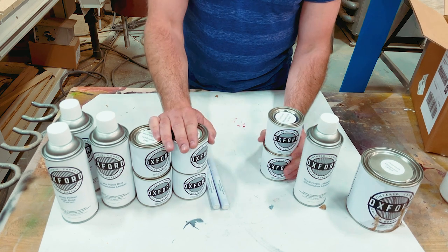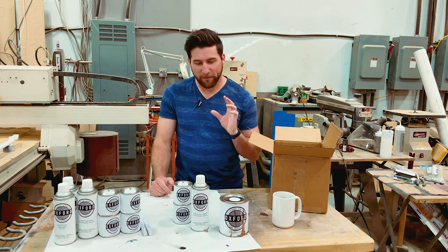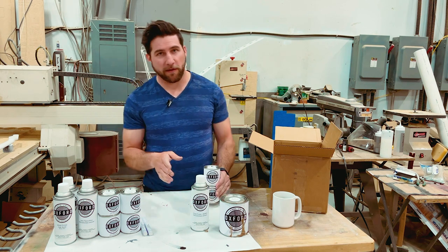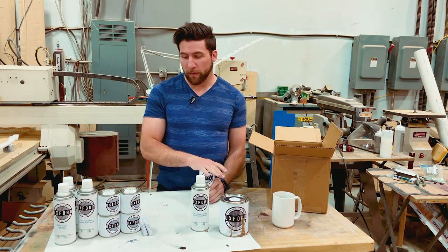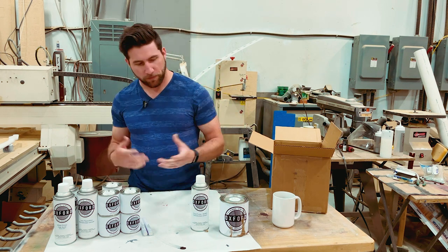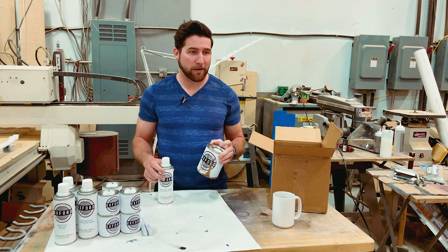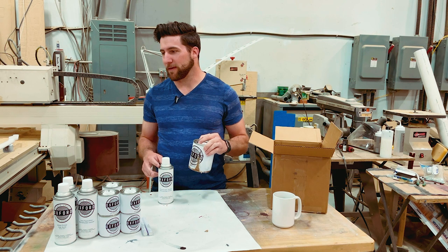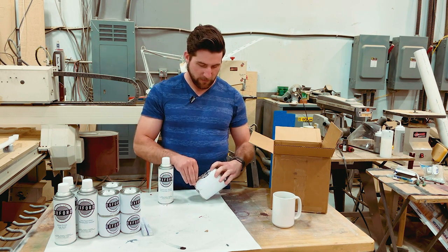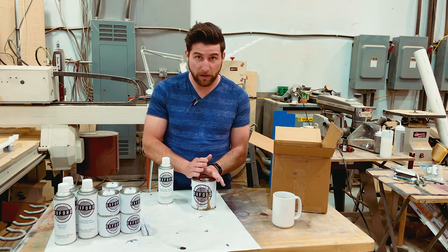We're also gonna have to do a burst — fun times. Big thank you to Oxford for sending this stuff along; I'm very excited to get to work using it. I've got some cool projects coming up that I think are going to be real fun for this stuff, probably right after the Great Guitar Build-Off is done. In particular, you can get mica powders, sparkles, all sorts of stuff that you can mix into a clear if you've got a spray gun, or even a pre-valve unit.